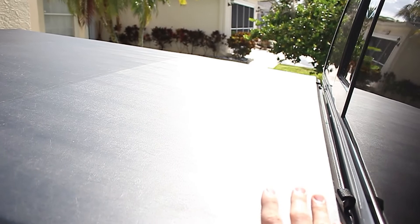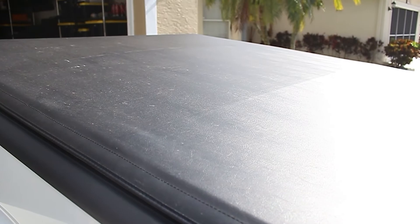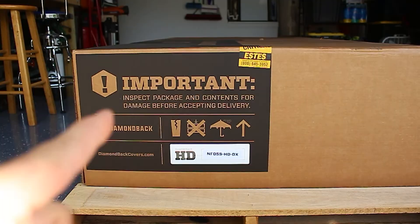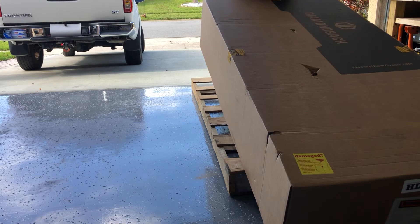But now, as someone who's used them for such a long time, I finally realized I like it and I want to get the better one. And by better, I mean the Diamondback HD. This thing is mean. Why don't I just stick with this? Well, here's the biggest reason — I don't like the fact how easily breachable it is. I mean, honestly, if I really wanted to, I could just, you know what I'm saying?